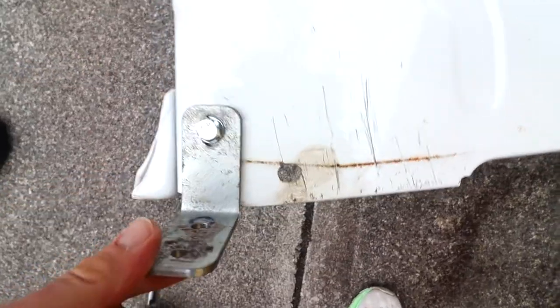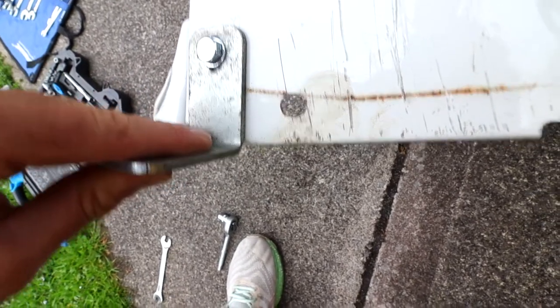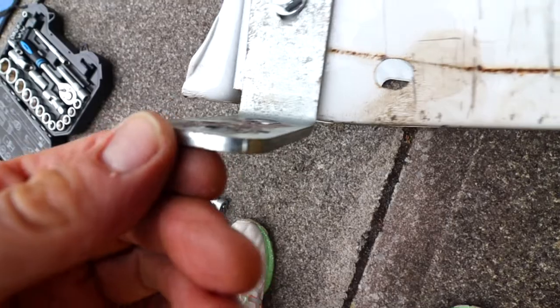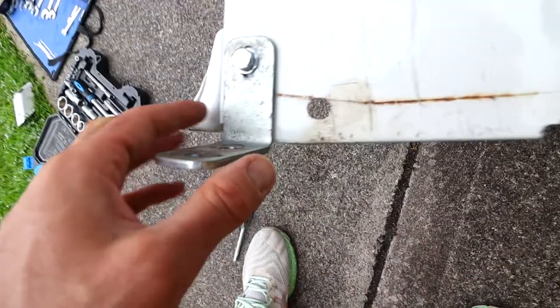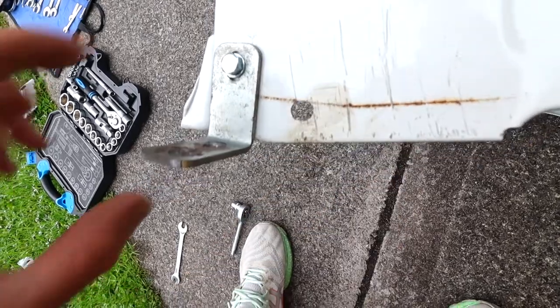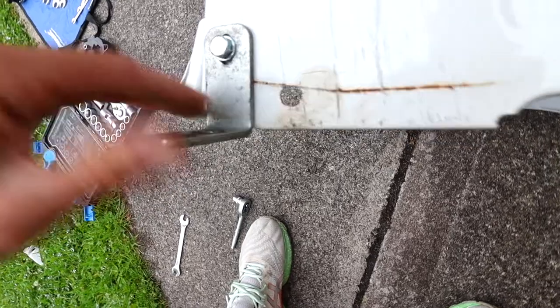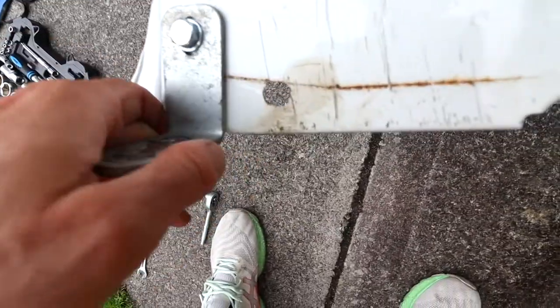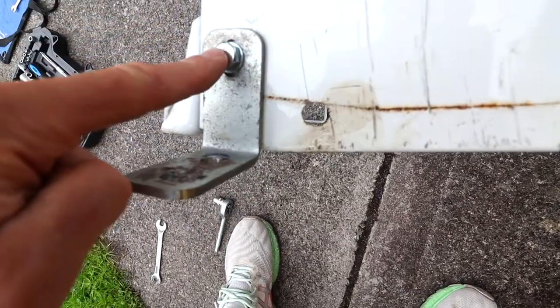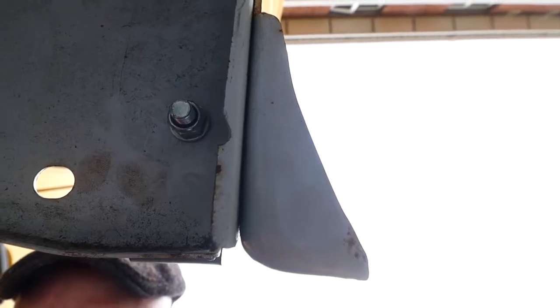This is the bracket — it's really nice and thick, about five millimetres. I had originally bought brackets for this but then I found these, which are way better because they're solid. I used an M8 bolt with a washer on either side and a locking nut at the back.